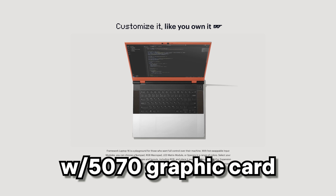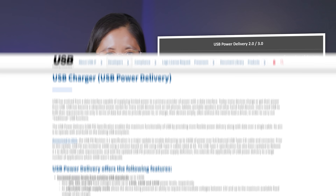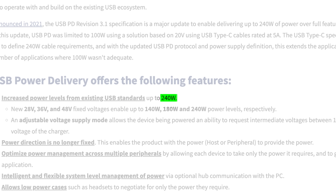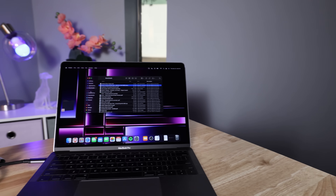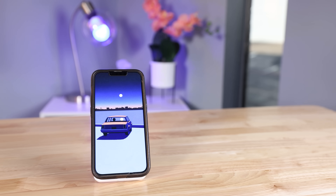I want the ultimate cable to charge any laptop that will step foot in this office space, including the Framework Laptop 16 with the 5070 graphics card - this thing needs a whopping 240 watts of power. 240 watts is not possible on PD version 2, but if you move to PD 3.1, you can now go from 100 watts up to 240 watts. It also adds PPS, or Programmable Power Supply, meaning the sink can now request up to 48 volts. I also want data transfer, because you can't sit all day waiting for files to move from your phone to your PC - the problem could be you're just using the wrong cable.